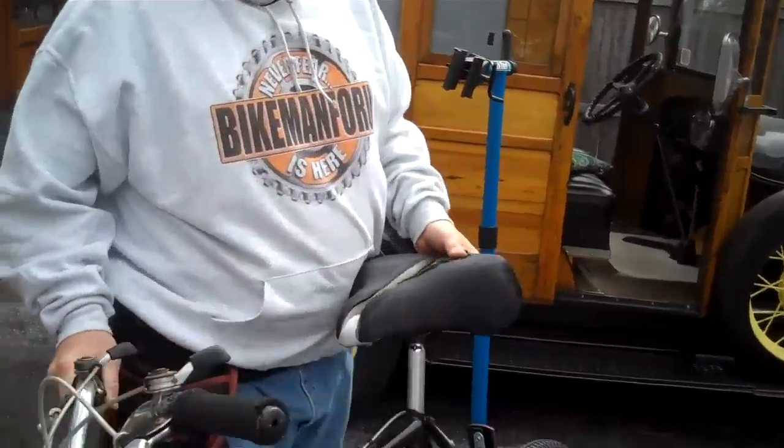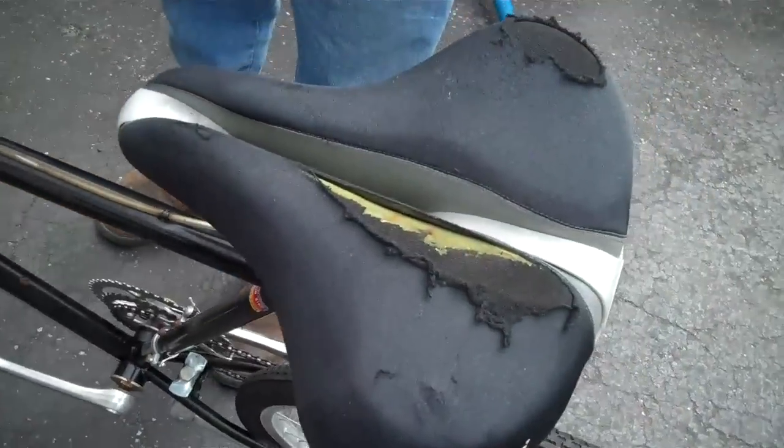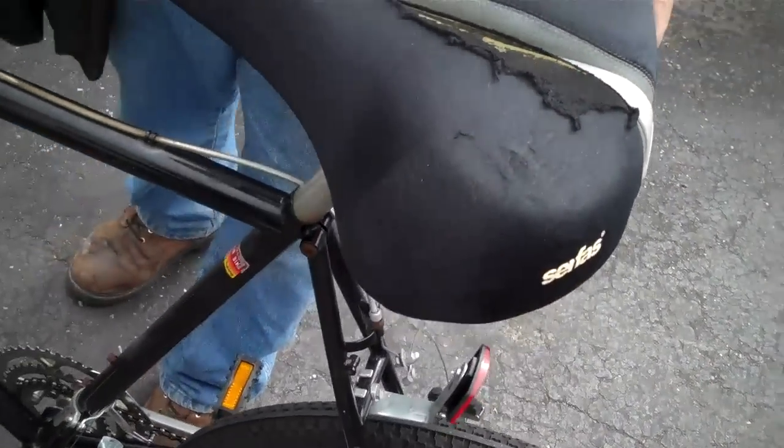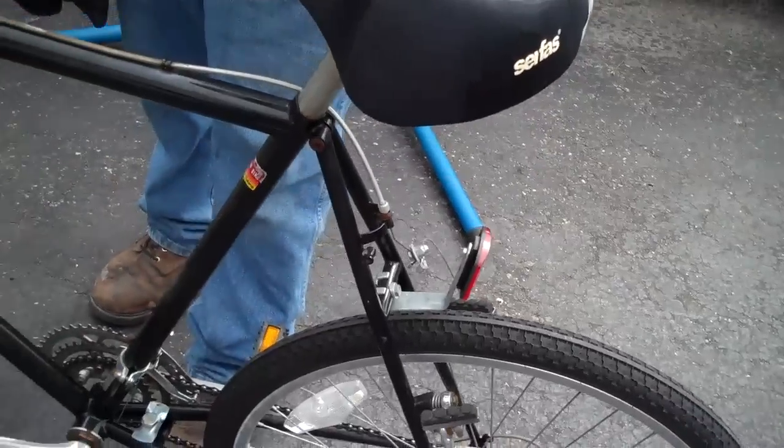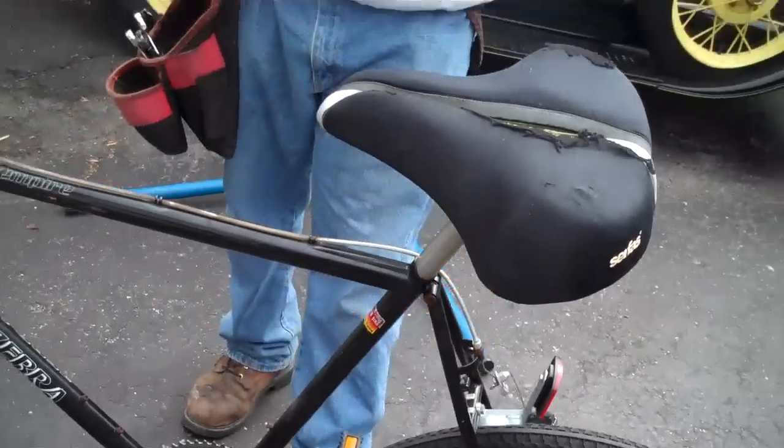Oh, this seat's hurting a little bit. Gotta show you that. But it's a big seat. This guy must have had a big butt — either that or he was a skinny butt. It's hurting a little bit, had a little too much sun. Never fear — the bike man for you is here.